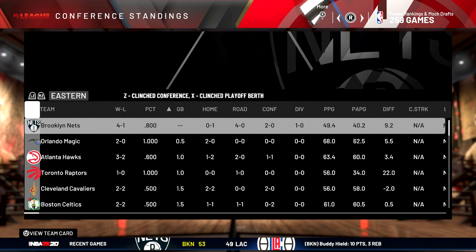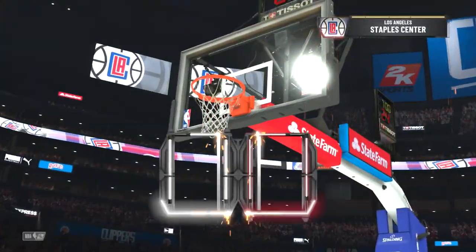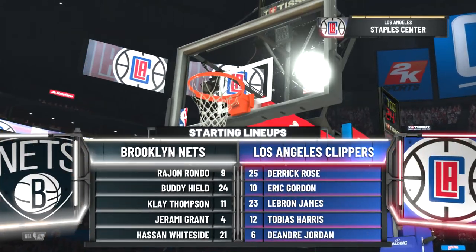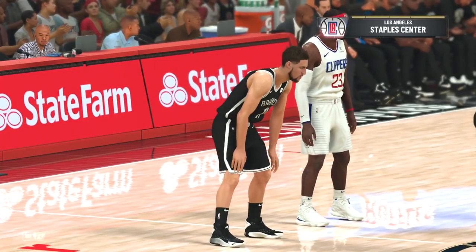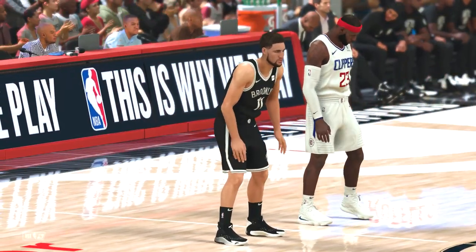My opponent is 4-1, top record in the East. Starting lineup is right here — first game of the season, let's get it. Klay Thompson, LeBron James with the headband.